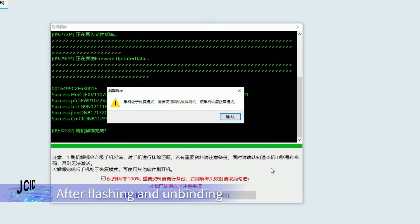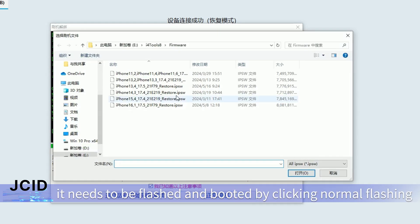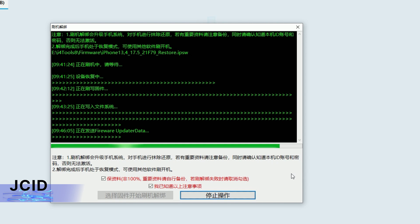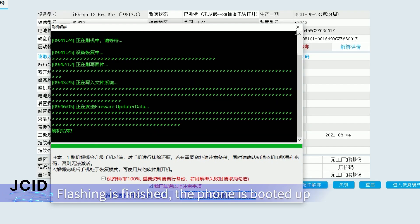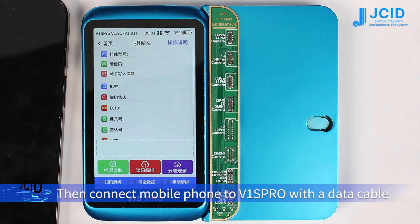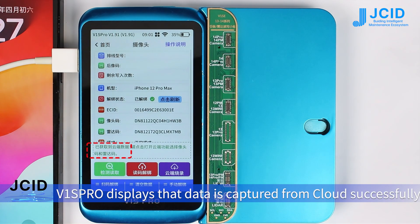After flashing and unbinding, the phone will enter recovery mode. It needs to be flashed and booted by clicking normal flashing. After flashing is finished, the phone boots up. Then connect the mobile phone to the V1 SPRO with a data cable. V1 SPRO displays that data is captured from the quad successfully.